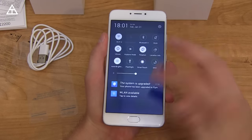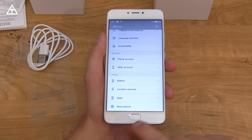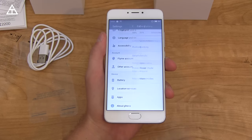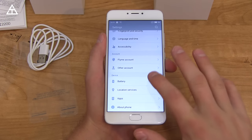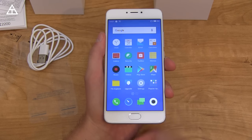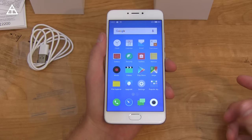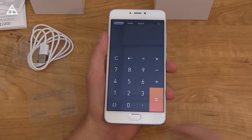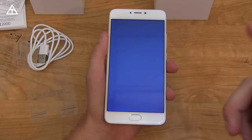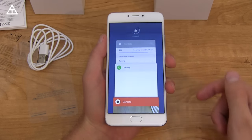One interesting thing to note — you'll see it has some quick toggles. The home button actually acts as a fingerprint scanner, and it also acts as a back button if you don't press it fully. It's an actual button though — pressing it lightly as a capacitive button goes back; pressing it all the way goes to the home screen. There are no capacitive buttons on the side. To get to recent apps, you swipe from the bottom. I actually think I might like it once I get used to it — swiping from the bottom is pretty quick to get to recent apps.